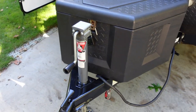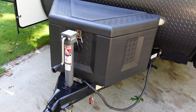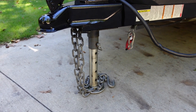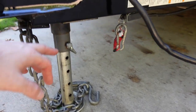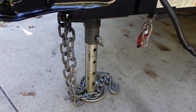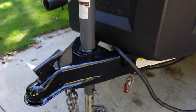Up front there's a Bulldog manual tongue jack that replaced the factory OEM one, which was shot. This one has a drop leg on it, which is super handy — when you're cranking up and down you don't have to go all the way up and down each time. Once you're resting on your ball, just pull that pin out and you're good to go.